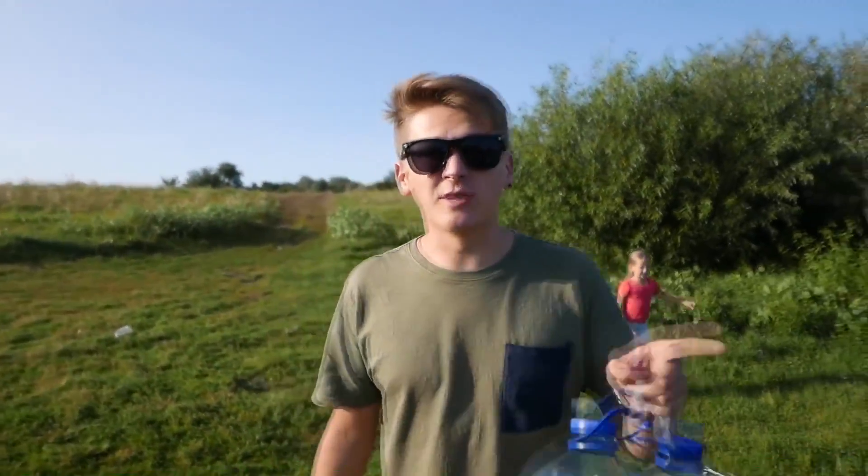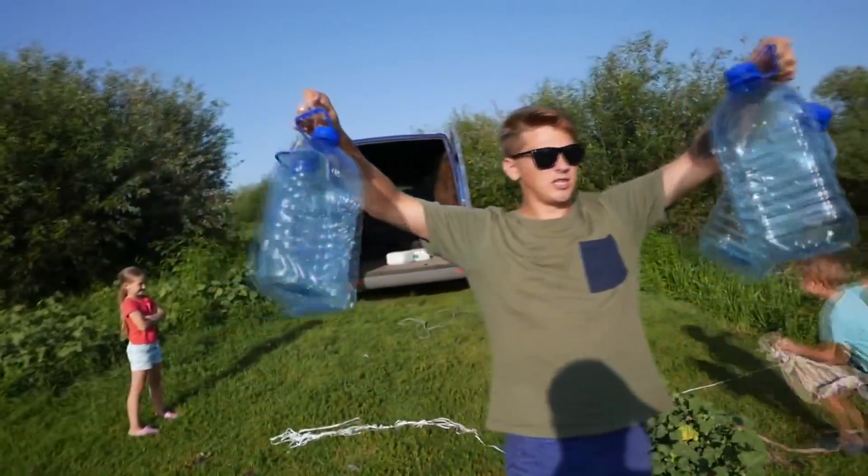In such things safety is very important, and that's why now we'll make a life jacket from bottles and sticky tape.